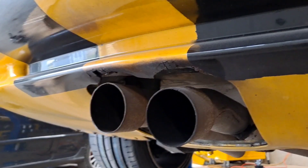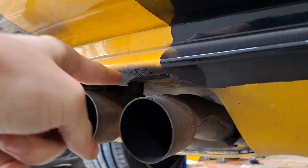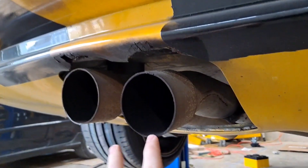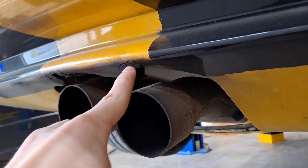We're also going to be putting longer tips on the exhaust because as you can see the current tip cuts off right here and it's burning the actual bumper.